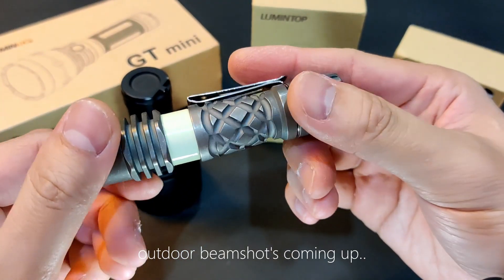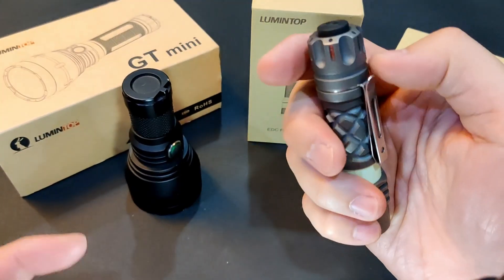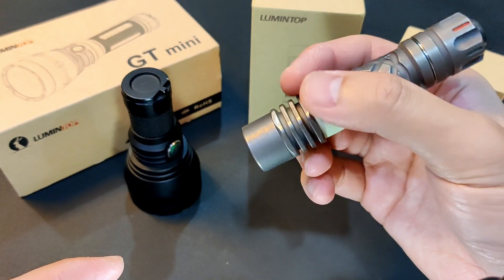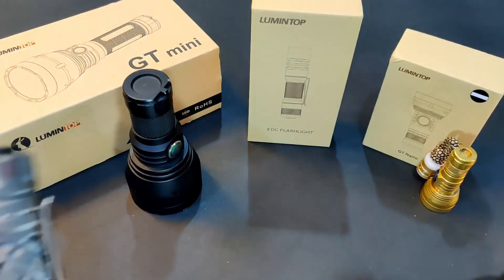Let's do a beam shot next — this is probably the most interesting beam shot comparison I've done. Thrower lights are usually not very practical, especially for EDC, but I started to understand the fun. I'll try to bring along a green laser for comparison. Thanks all, see you next time — don't forget to like and subscribe.